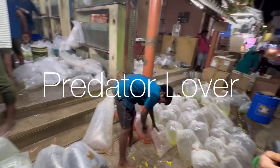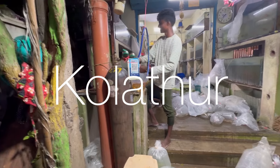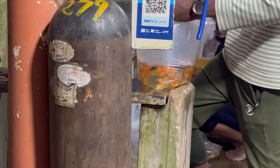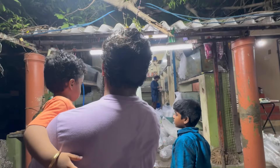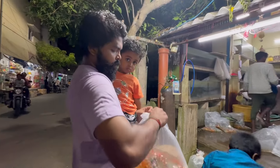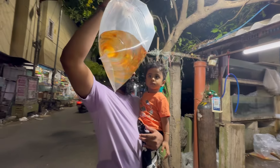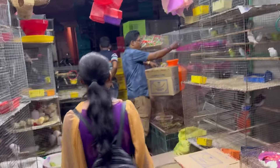Hello friends, welcome back to my channel. Here we are going to pack the tiger shawl.